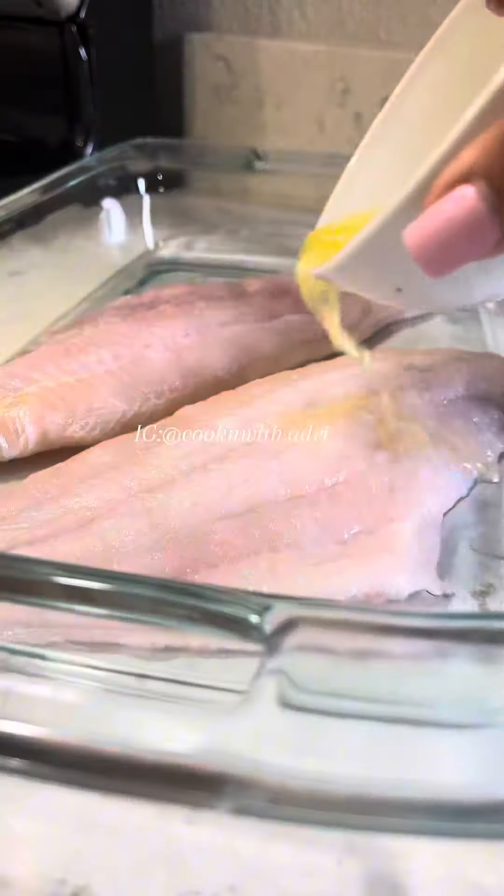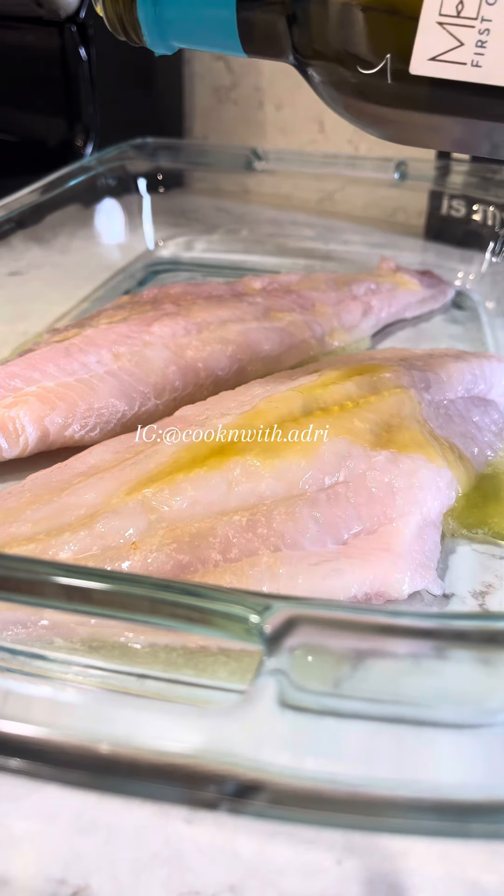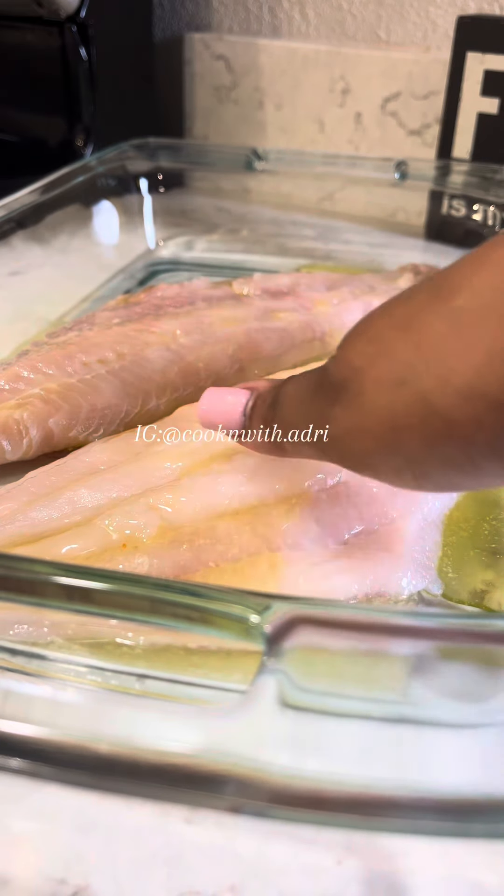You can use butter or oil for a base, but I use both. Right now I'm just rubbing it in to make sure that it's evenly coated before seasoning it.